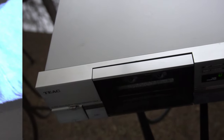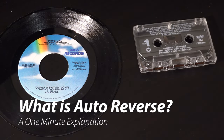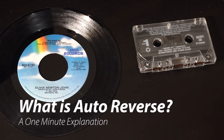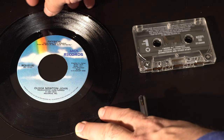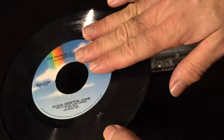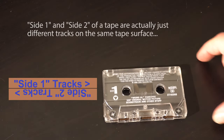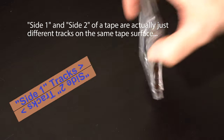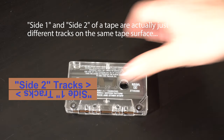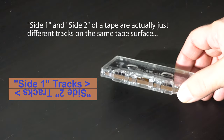Do you know what auto-reverse is? It's the ability to play music on both sides of a tape without physically removing it from the machine. On a record, music on two sides is an easier concept to see since you have to turn the record over to physically access music carved onto a different side. Flipping a tape actually just reorients the tape in the machine, so it reads a different set of tracks on the same physical side of the tape. So a side on a tape is a vertical distinction, unlike a side on a record, which is a horizontal distinction.